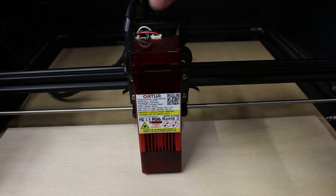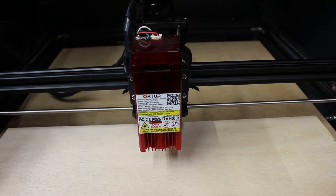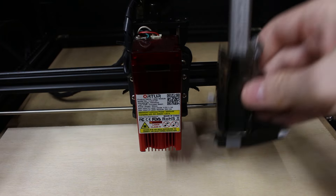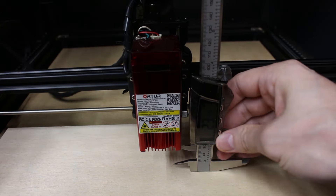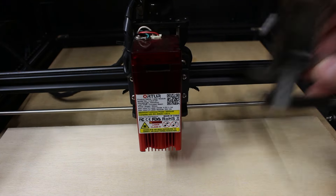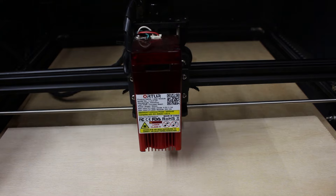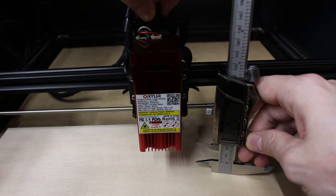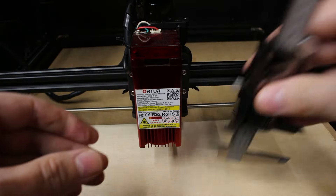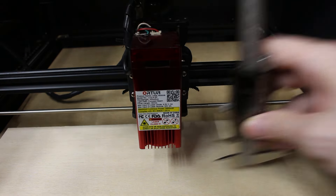The problem is, how do I measure? Because this doesn't have precise measurements — it's just up and down. So what I've done is remove the safety guard, take my calipers, and measure up, trying to keep it as square as possible, and get a reading. Then I just add. So if I want to increase my distance, I set the calipers to what I want it to be, lock them in, and then lower my laser until it's touching — and then there.